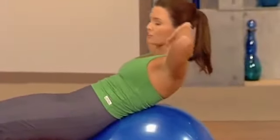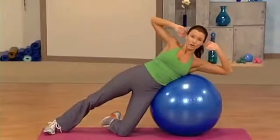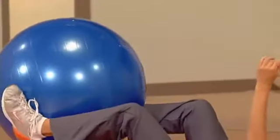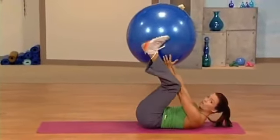Straight up basic crunch. The basic crunch can be unbelievably effective when you're using the ball. So now we're targeting the obliques of the body. Good. Four more. Nice. Now from the top to the bottom, and the bottom to the top. Really important on this exercise that you try to maintain that neutral spine for the lower back.